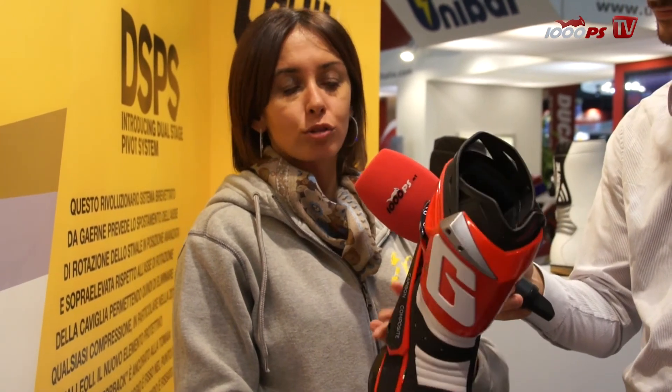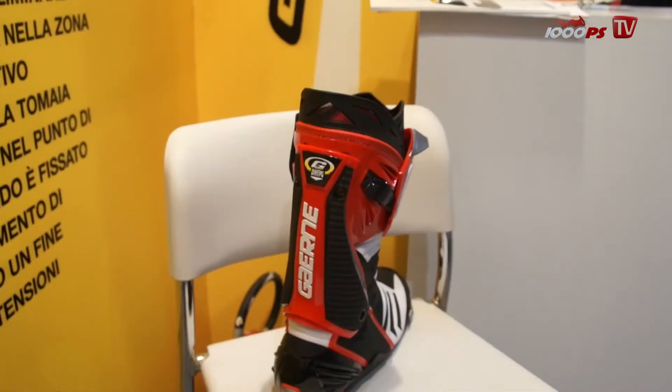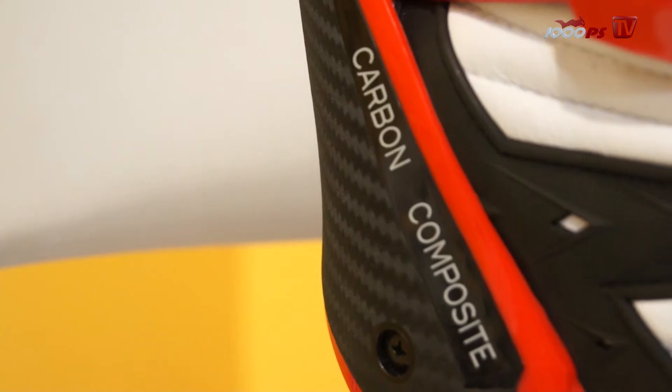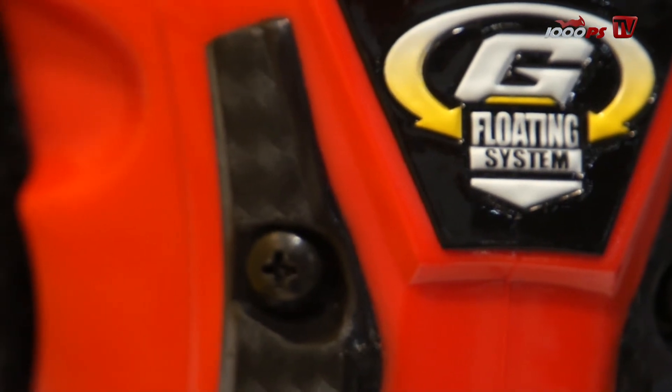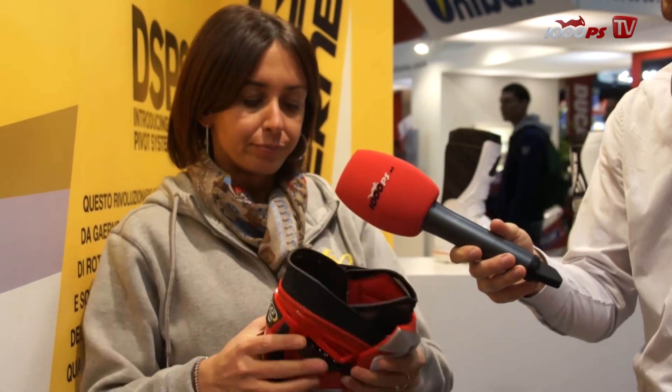The most important thing is the anti-torsion protection made in carbon composite. A soft microfiber on the front — all the upper part is made of this soft material that grants the best comfort inside. There is a shock absorber material inside on the heel, and we also have a titanium and magnesium slider on the front and one on the back. You can enlarge the calf area thanks to this aluminum buckle, while there is rubber material inside to protect the leg from the hot parts of the bike.